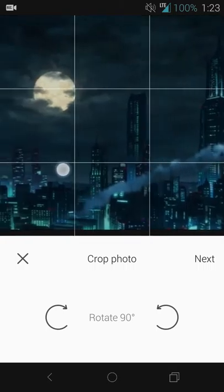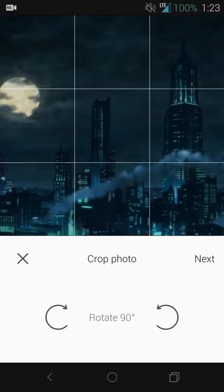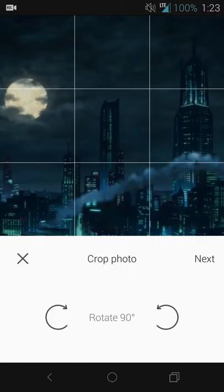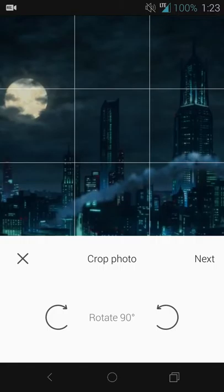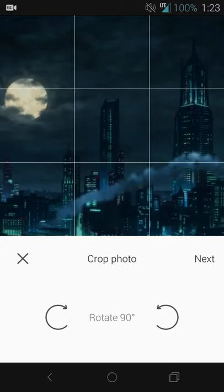I'll go ahead and add an image from my gallery — I'll use this one I took, a screenshot from Batman: The Killing Joke in the opening scenes. Panning around, you can use a grid to line up the image itself, and you can zoom in and zoom out.